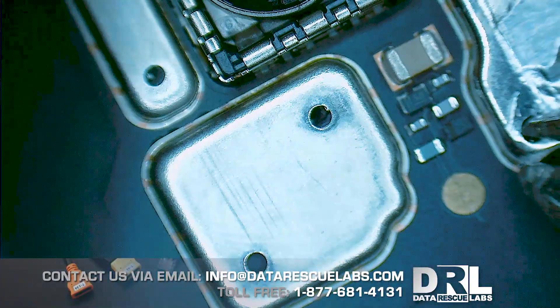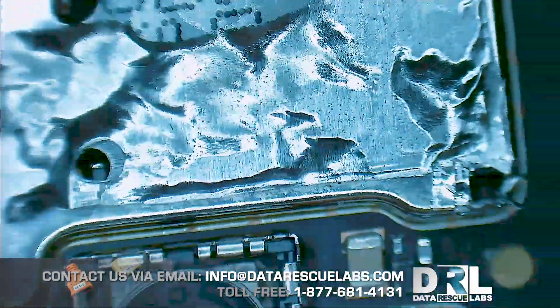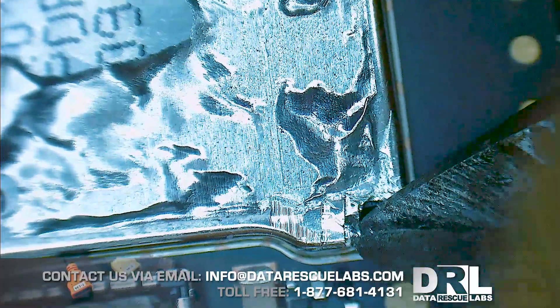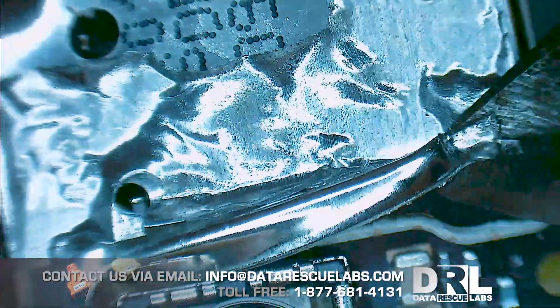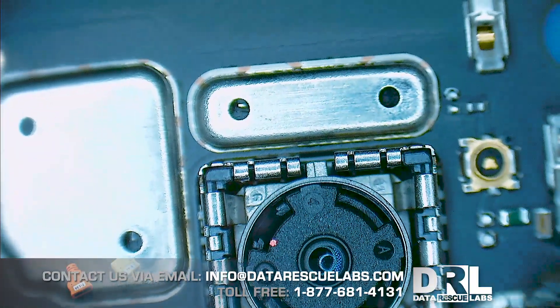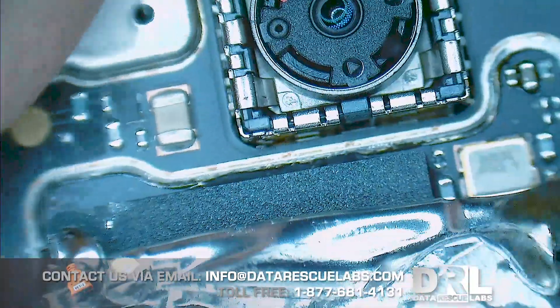On the other side of the shield is the CPU. I'm going to start rolling the shield back. I'm not going to use a heat gun to remove the shield because I don't want to damage the memory chip — it's pretty sensitive to heat. I'm going to take it slowly, grab the edge right by the CPU and roll it back a little bit. Once you get this process going, it's fairly simple from that point.